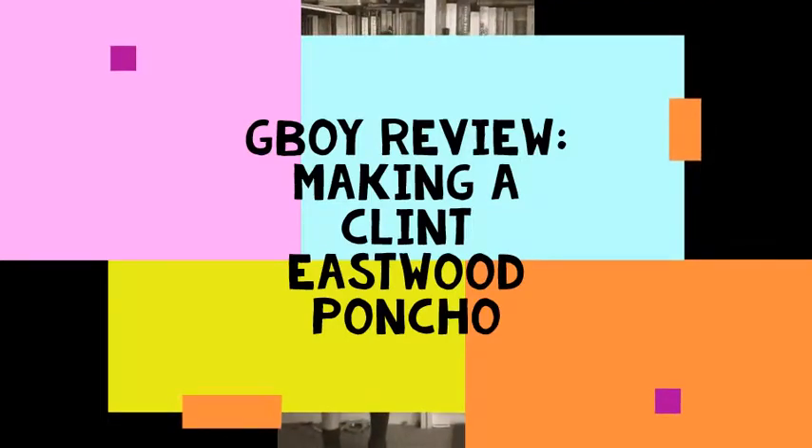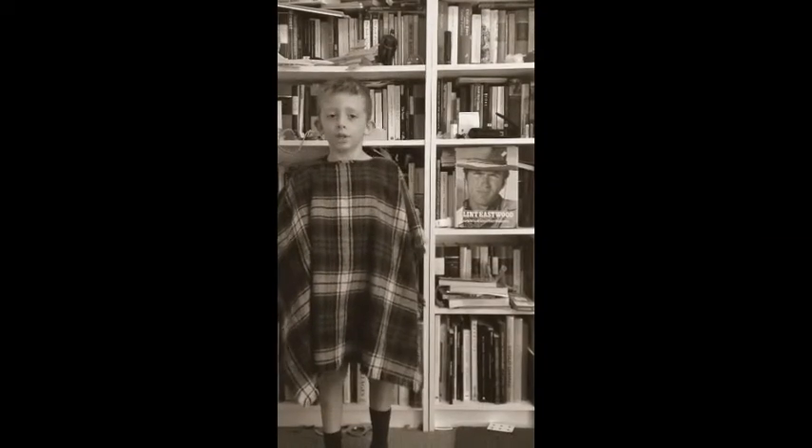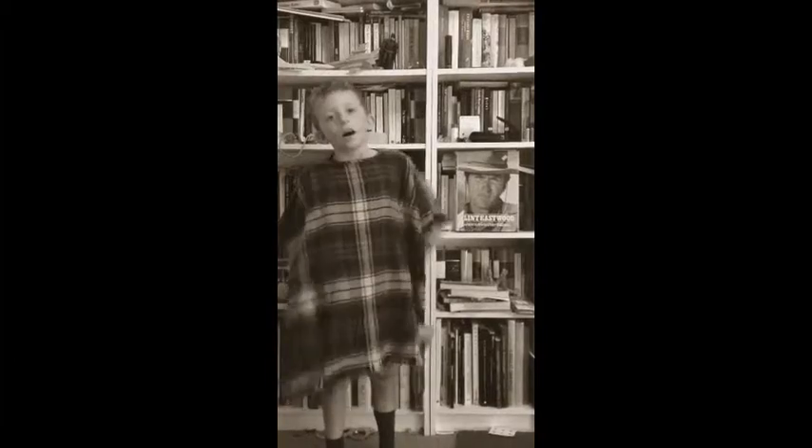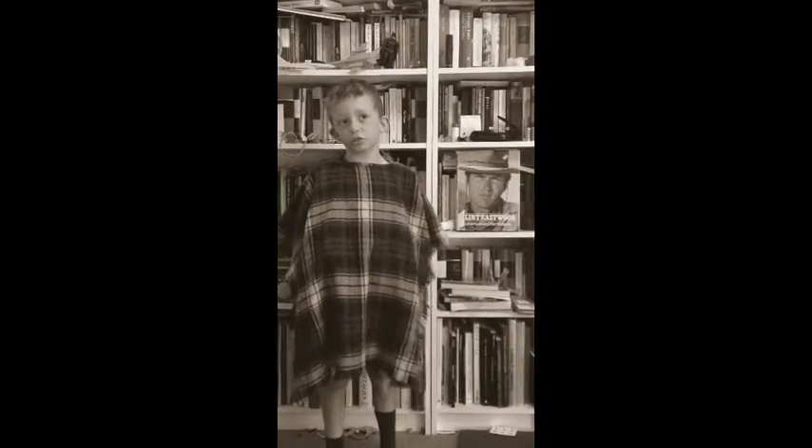Hi everyone! This video is about making your own Clinice for poncho. Here's a photo of Clinice for if you don't know what it looks like. I really like Clinice for because it's got a cool gun.